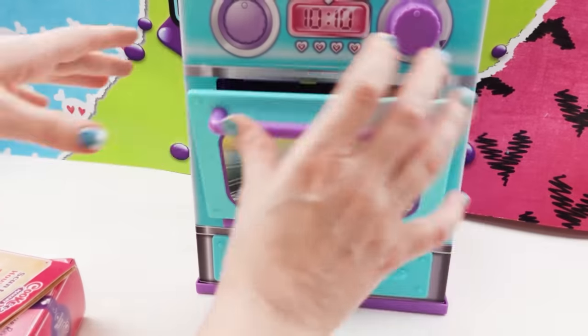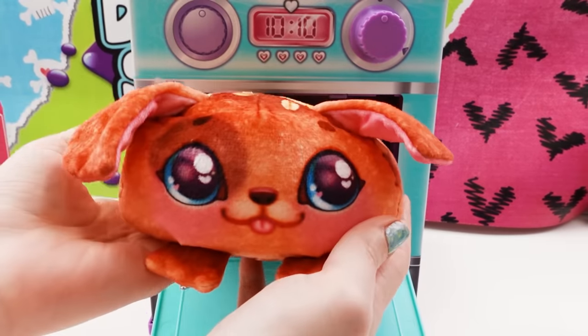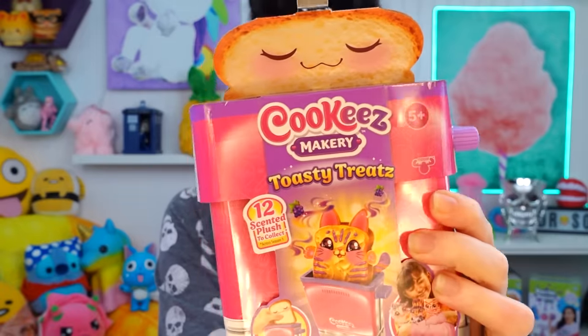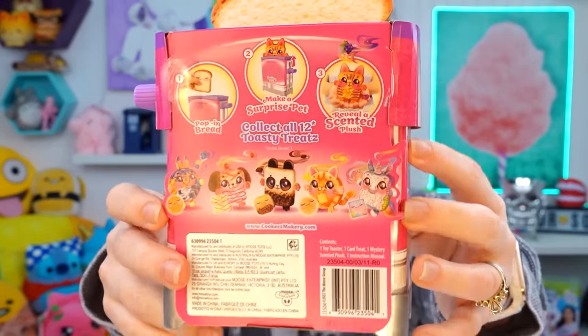I have a new toy that you guys really liked something similar earlier this year called the Cookies Makery. It was like an oven — you put in the clay and it made the plushies, and you guys thought that was cool and I also thought it was a really cool toy. But guess what I found? It's the Cookies Makery Toasty Treats. This one's smaller than the Cookies Makery big oven. It looks like a little toaster. The Cookies Makery had only like six — three of one kind and three of another. This one has 12 different ones, and they all kind of look like bread or Pop-Tarts or bagels or waffles. These are really cute, and they're scented.